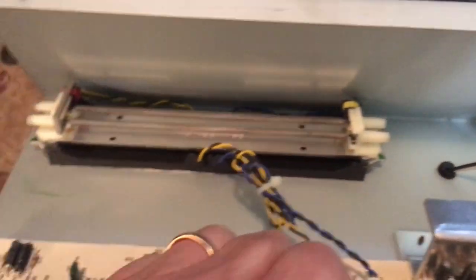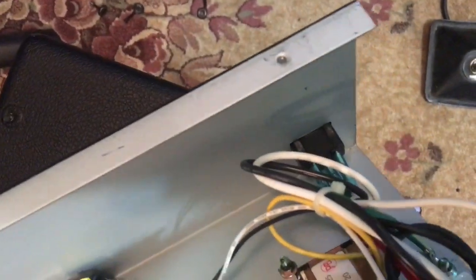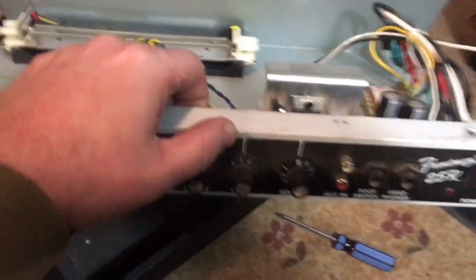That was really easy — just took the four screws out. Here's the Frontman chassis, a little solid-state guy. Not a bad little amp, really. The reverb's right here inside the chassis but it's not working, which I didn't care about — I just bought it for the enclosure. I'll probably see if I can sell this for 10 or 15 bucks. But that's the guts of the Frontman.